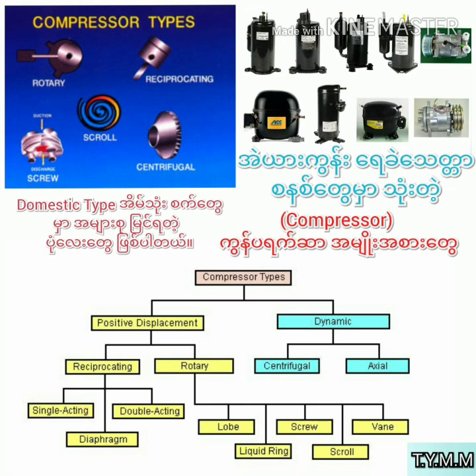Compressor type can be used as scroll-free, reciprocating, screw, and screw types. In this case, you can use the domestic type of compressor. The compressor can be used as domestic.